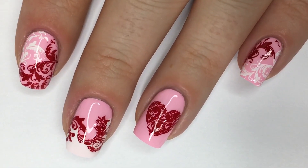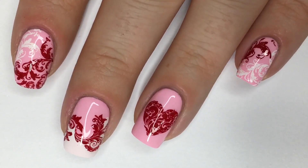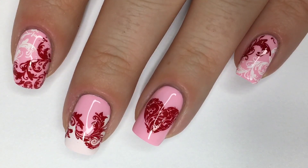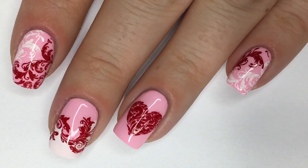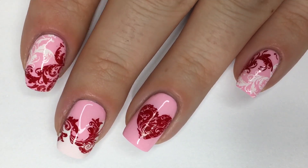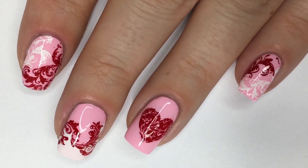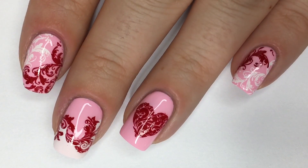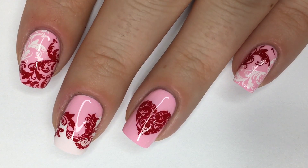So here we have the final and completed look and I'm really digging the classic color scheme that Valentine's Day brings. However, I do want to play up with out-of-the-box color scheme ideas for Valentine's Day looks, so if you guys have any ideas feel free to let me know down below. Please don't forget to give this video a thumbs up if you enjoyed it. Thank you guys so much for watching and I hope to see you back in the next one. Until then, remember: creativity is at your fingertips. I'll see you guys next time, bye!